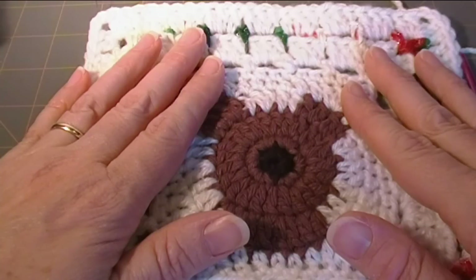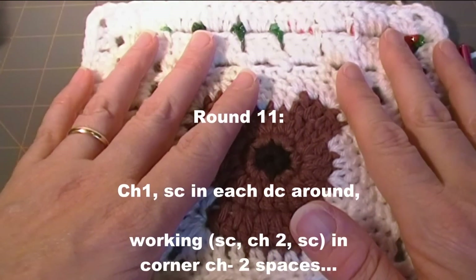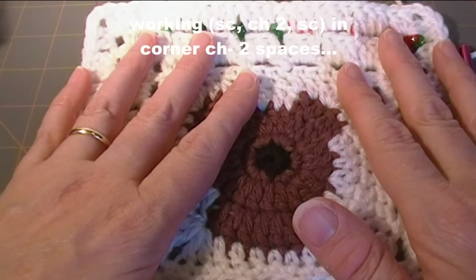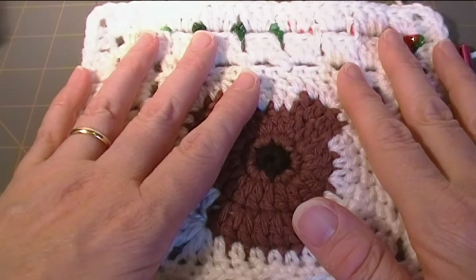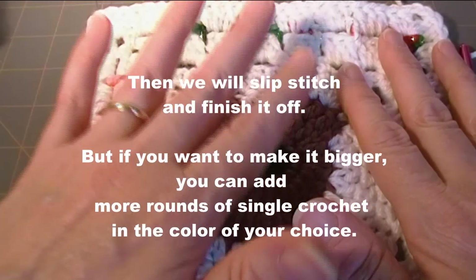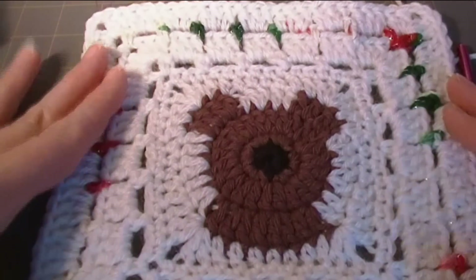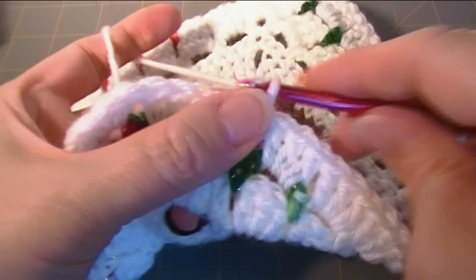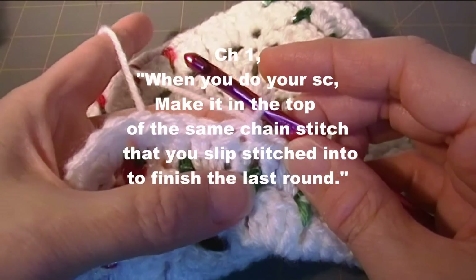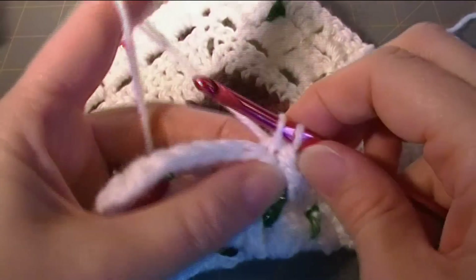For round 11, what we're going to do is chain one and single crochet in each double crochet around, working single crochet, chain two, single crochet in the corner chain two spaces. And then we'll slip stitch and finish it off. But if you want to make it bigger you can add more rounds of single crochet using the accent color or whatever color you like. So it's chain one, and then when you do your single crochet in your first stitch, you want to do it in that top chain stitch where you made your slip stitch, just like that.